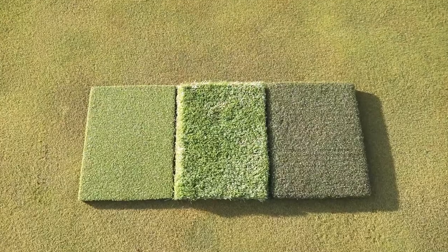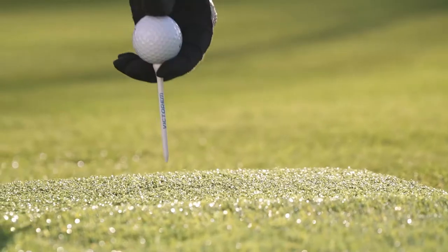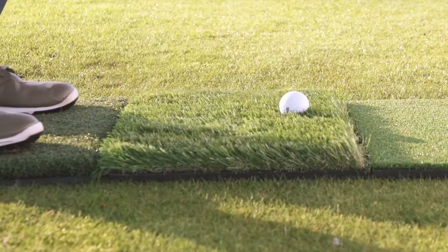It has three different turfs — fairway, rough, and tee. Perfect for chipping, the Victorum high-quality golf hitting mat is also created to work with real tees and is ideal for practicing shots with your drivers and irons.